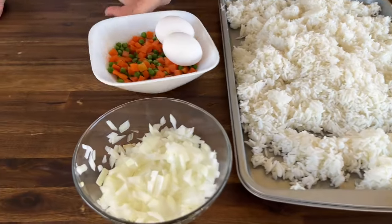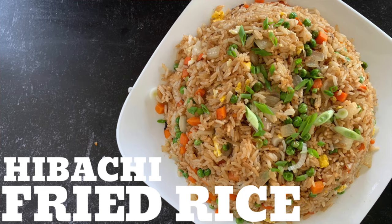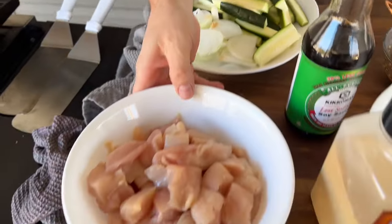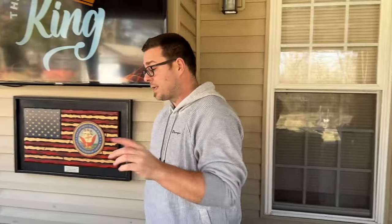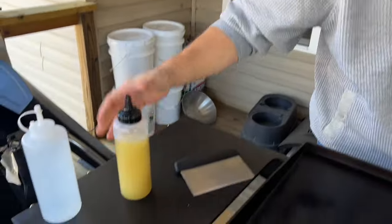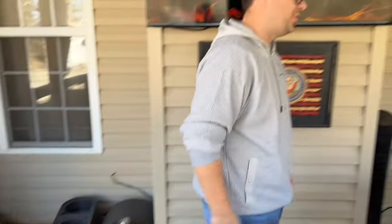We're going to throw some onions, some peas and carrots, some egg. I made fried rice before and they said I forgot the egg — sometimes we make it without egg — but I made sure I had egg today. We got our extra vegetables because we love our vegetables, and we got about a pound and a half of chicken breast cut up. Our Blackstone is on low — it's extremely cold today. This is my avocado oil that's frozen, and this is my water bottle that's got ice in it.